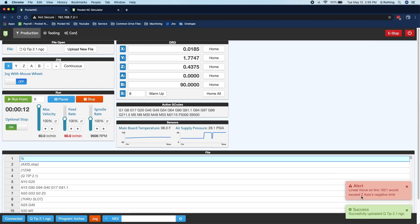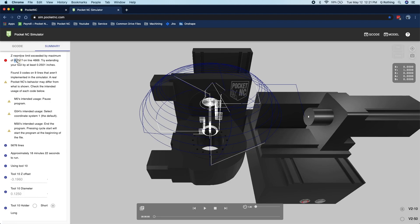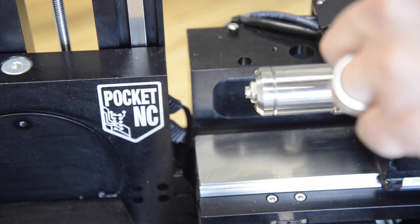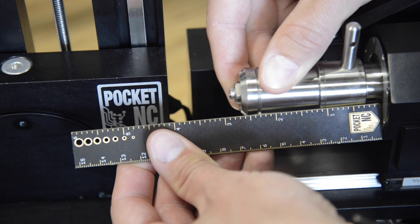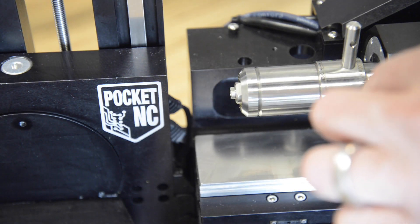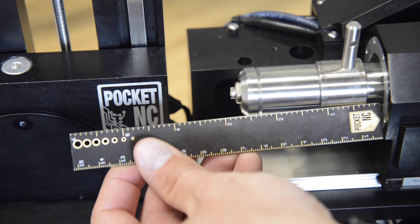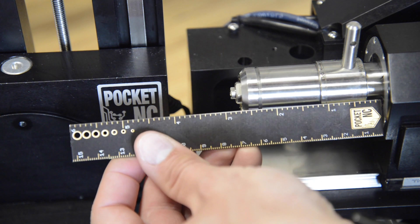For example, if I was getting a negative z travel limit error and after using the Pocket NC simulator I determined that I needed to pull my tool out about a quarter of an inch, I could loosen my collet using the ER40 collet fixture wrench, pull the spindle out about a quarter inch, and then tighten the collet back down — giving me the extra quarter inch of reach I needed without having to stick my tool out any further.